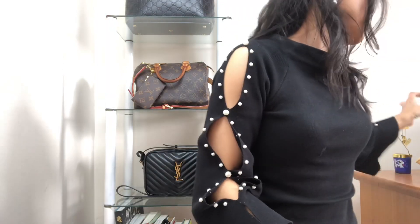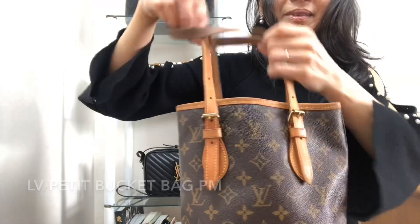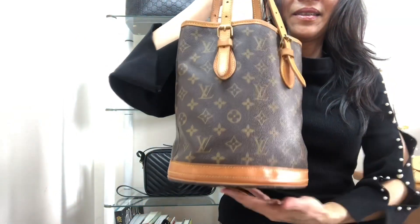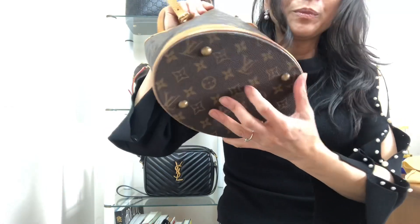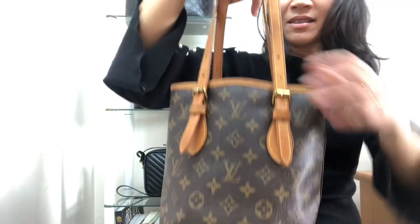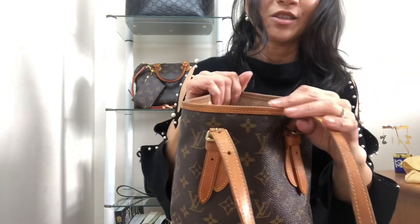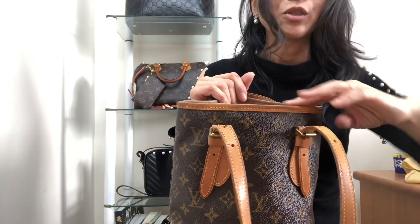The next bag I want to show everybody is this gorgeous bucket bag in the classic Louis Vuitton Monogram. This bag has a very tough bottom with feet. This is in the PM size, made in France. It did originally come with very sticky lining which I've removed, and if anyone's interested to know how I did that, please comment below and I could potentially do a video on that.